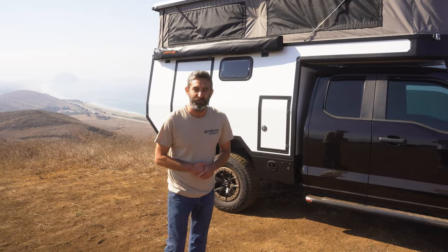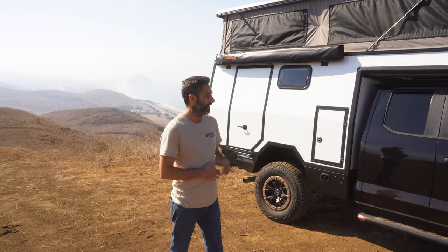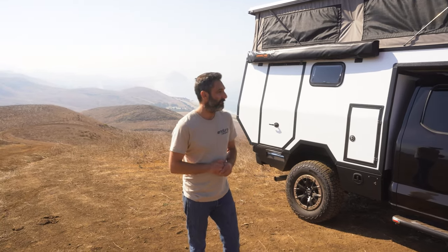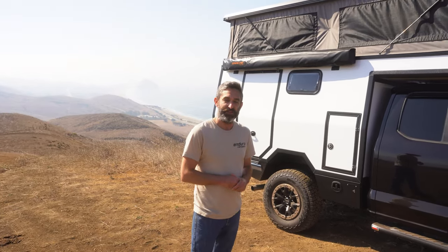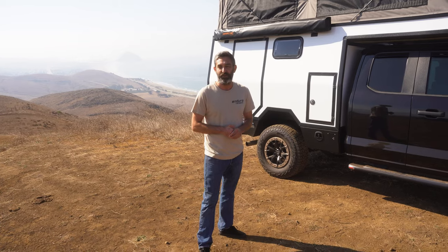Thanks for checking out our latest super tour build. We're really excited to deliver it to the customer today — we'll take it in for a final detail before they pick it up. If you have any questions, leave them in the comments below or get in touch at info@EnduroCampers.com, on Instagram at EnduroCampers, or at EnduroCampers.com.